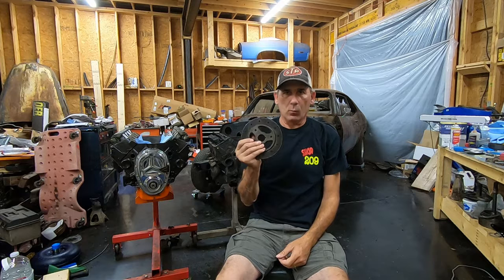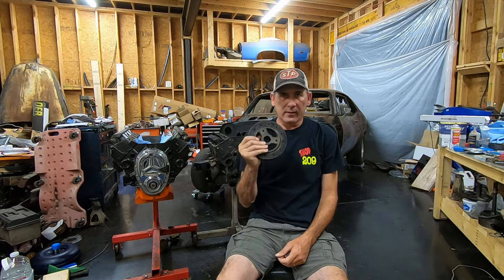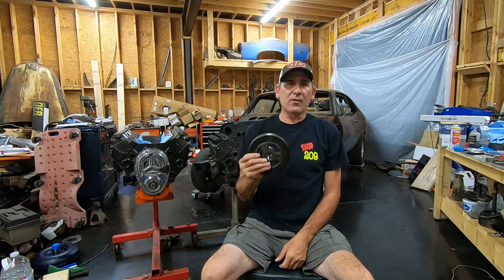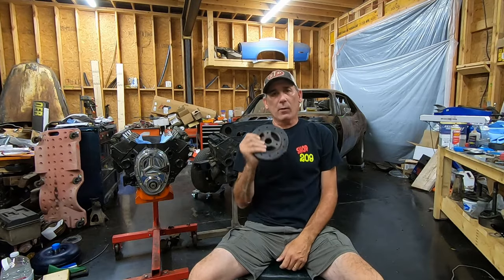This is a harmonic balancer. What does it balance? Nothing. It is a crankshaft vibration damper. It doesn't balance anything. Even though that's what they're called, that's not what they are. They don't balance anything — it dampens crankshaft torsional vibrations. But anyway, I'm going to show you how to remove one and replace it.